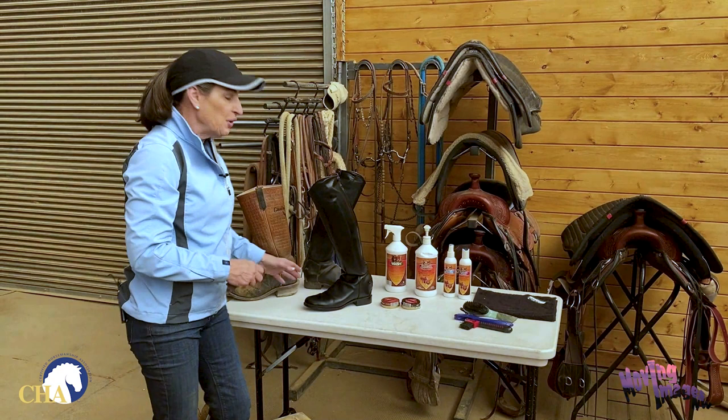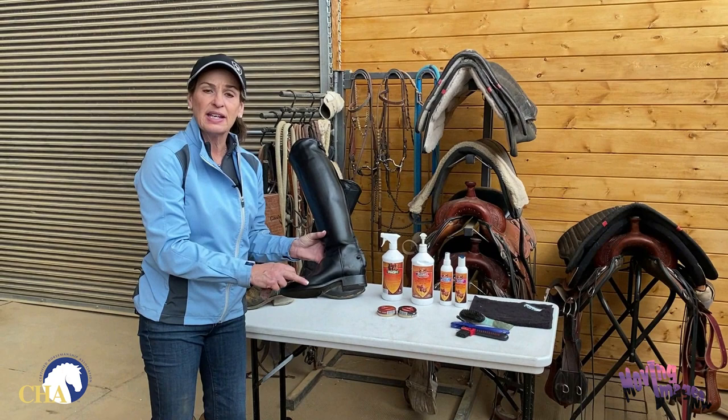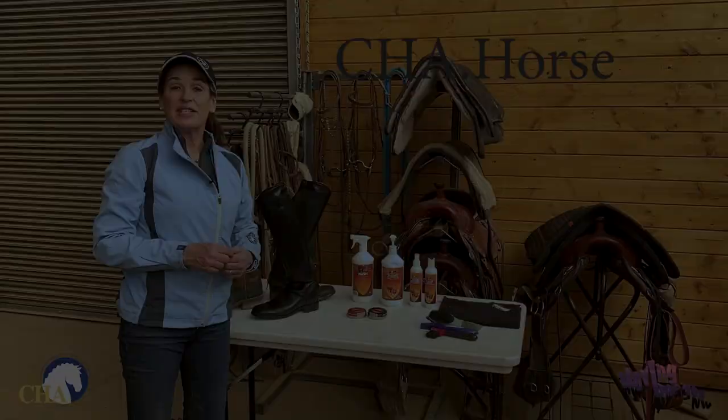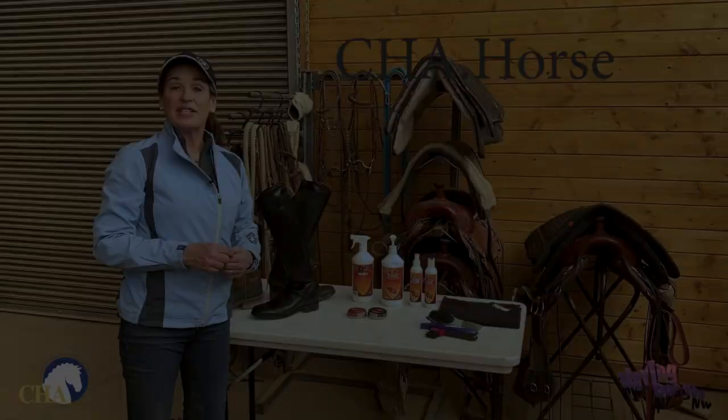Remember, keeping your boots clean and polished not only gives you a professional appearance, it also makes the leather softer and more comfortable for your foot. It will also prevent your boots from wearing out, in particular from cracking at the toe. So remember, keeping your boots clean and polished is not only for safety, but for appearances too. I'm Julie Goodnight, and this has been another safety tip brought to you by the Certified Horsemanship Association. If you'd like to find out more, please visit CHA.Horse — that's dot-horse instead of dot-com.